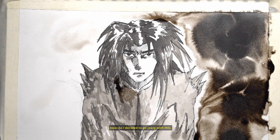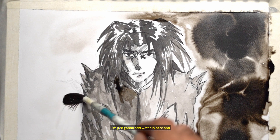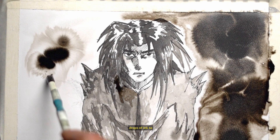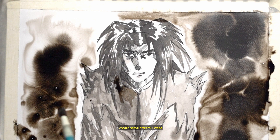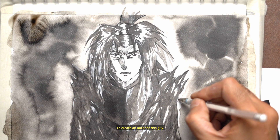So I decided to go crazy with this — I'm just gonna add water in here and drops of ink to create some effects. I want to create an aura for this character.